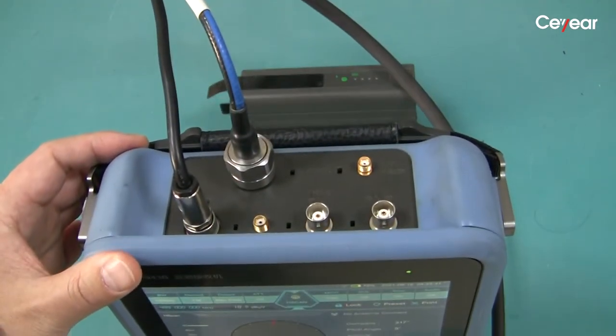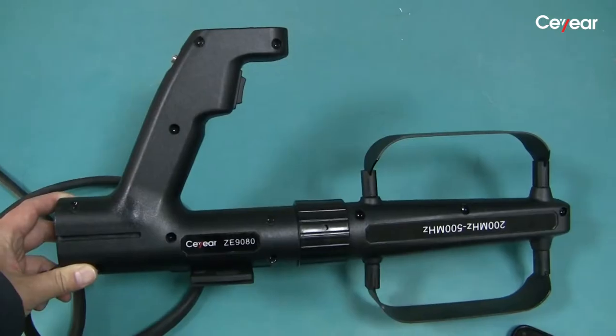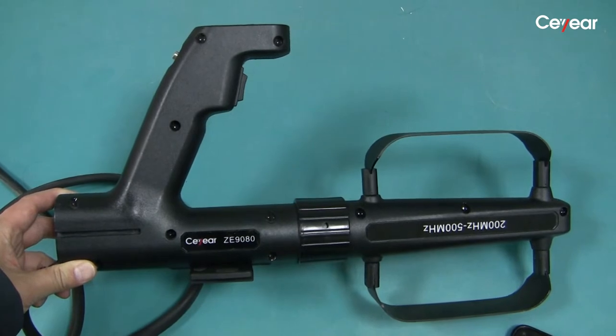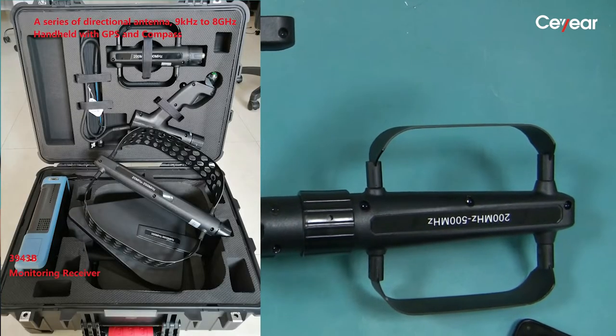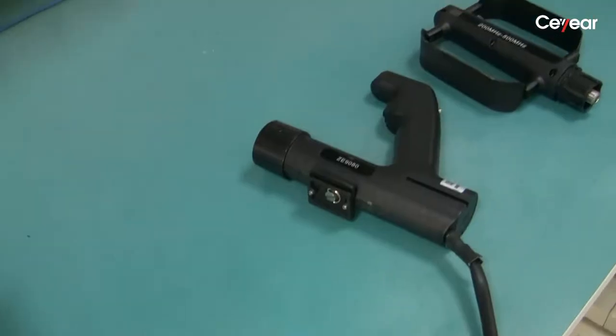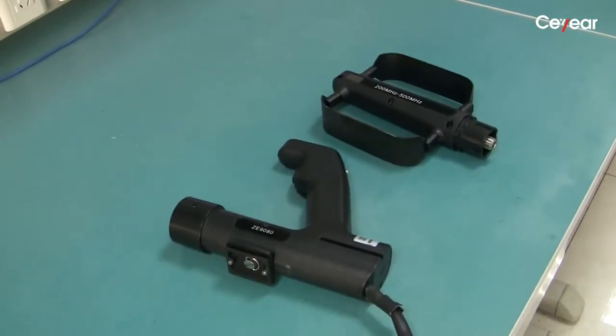There are two cables connecting to the directional antenna. This serial antenna can cover from 9 kHz to 8 GHz with four frequency bands. The internal electronic compass will tell you the pointing direction of the antenna.